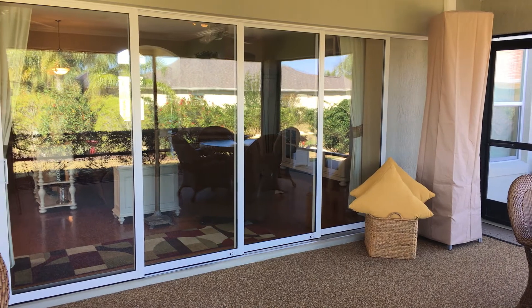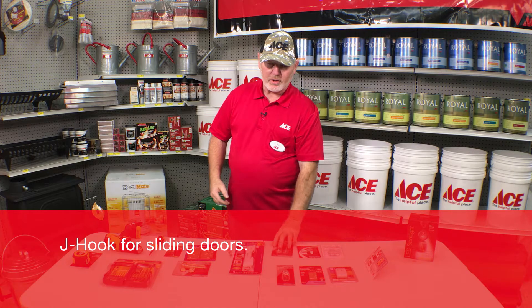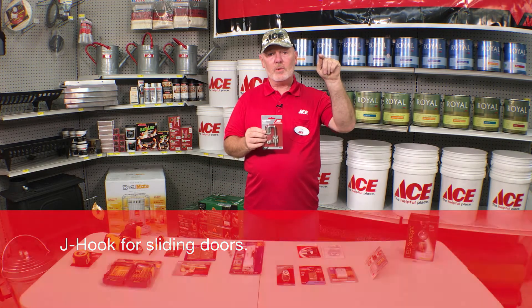Stackable doors — meaning all those doors slide in one direction, left side or right side — you can use a J-hook. A J-hook is very simple to install. It goes through the frame of the door and through the lead door, which does not allow the other doors to open. They cannot lift the door out of the track and they cannot slide that door open.